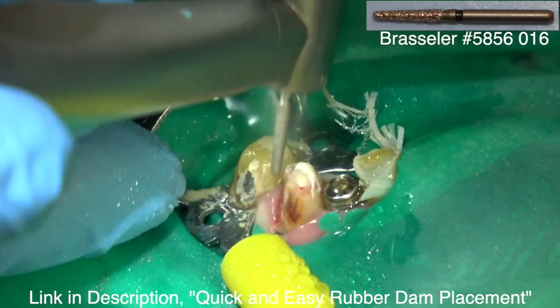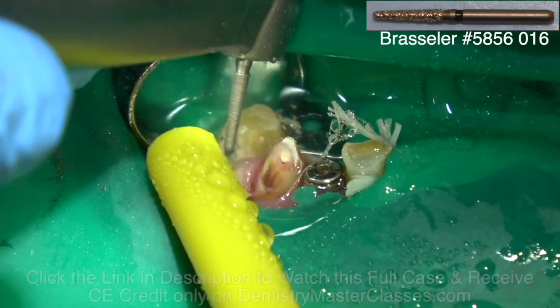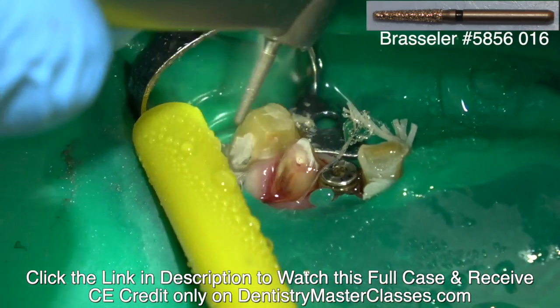I'm reprepping this tooth. You can see the decay that's into that and the red right here. This was a hyperemic tooth, so we're going to perform endo on that cuspid.